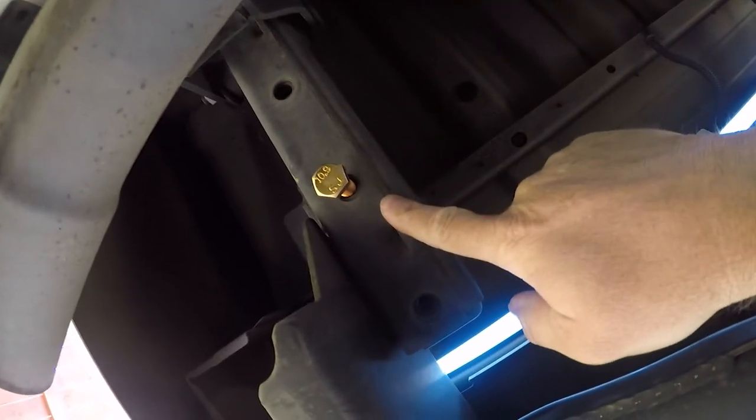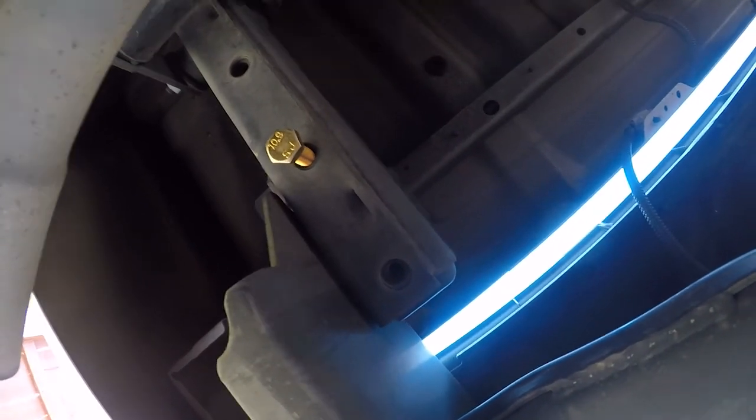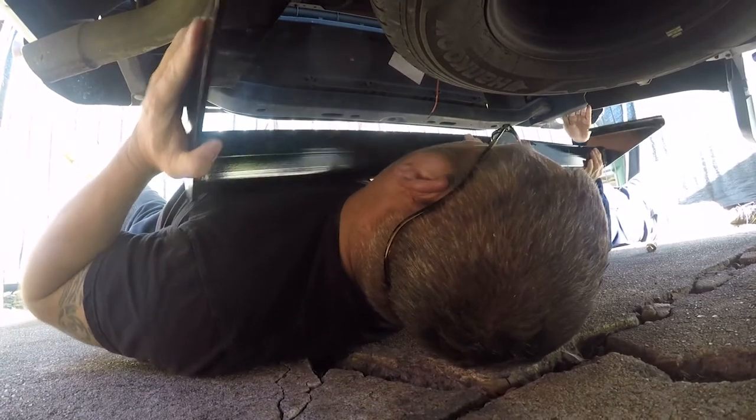I'm going to stop the camera and go ahead and check the rest of these. There are three on each side: here, here, here, and here. With two people, the side with the tailpipe is the harder side.